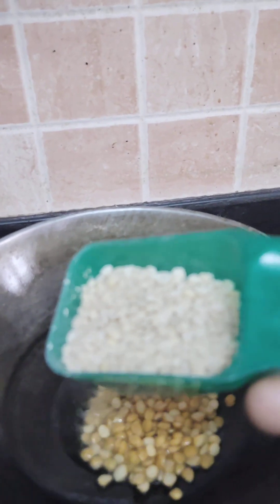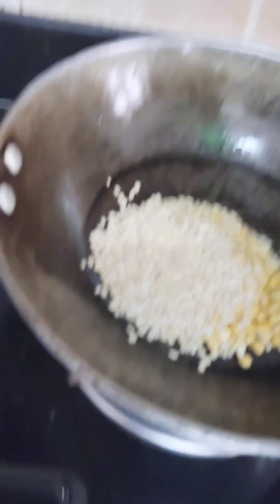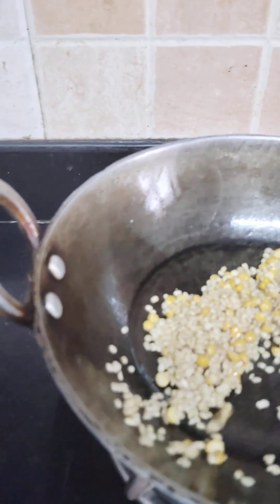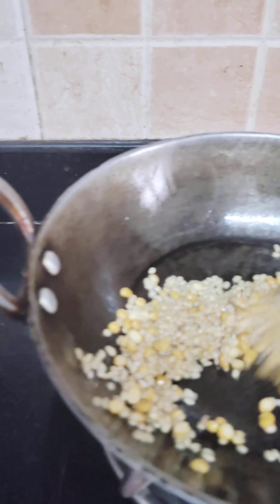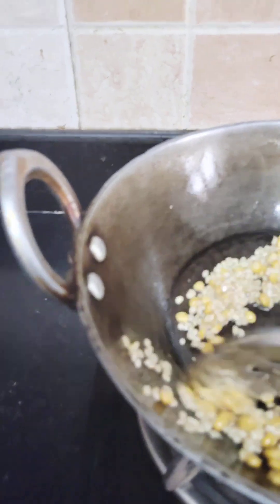1-3 spoons of pepper. 2 spoons of pepper. 1 spoon. 2 spoons of pepper.